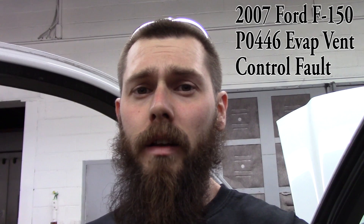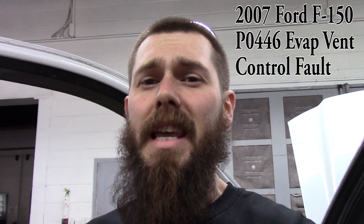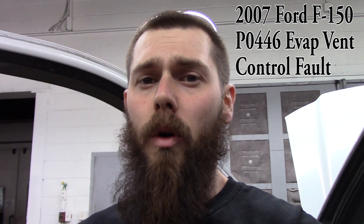I've already started looking at it. The code that we have is a P0446 — it's an EVAP vent control solenoid fault. The vent valve looks new. I've already done some voltage checks underneath, so I'll get you a shot of the faults, show you the voltage checks, and I'll show you where I'm at.